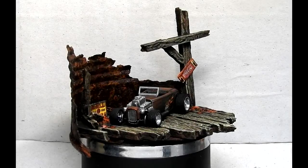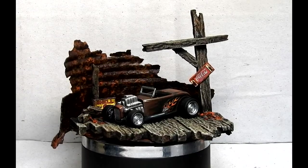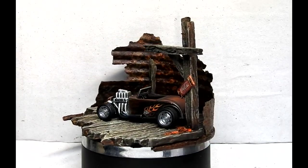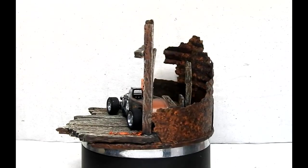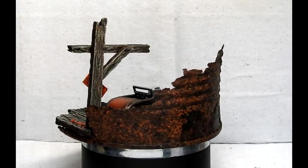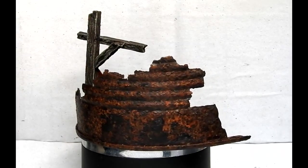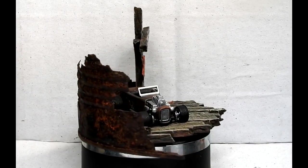And here it is in place on our diorama base. I'm really happy with how this came out — it's looking really cool and the whole thing cost a couple of dollars to make. It's basically made out of rubbish. I'd say this whole diorama including the car and the custom wheels cost maybe $12 New Zealand to make. I hope it gives you some inspiration for making your own cool little bases for your diecast cars.